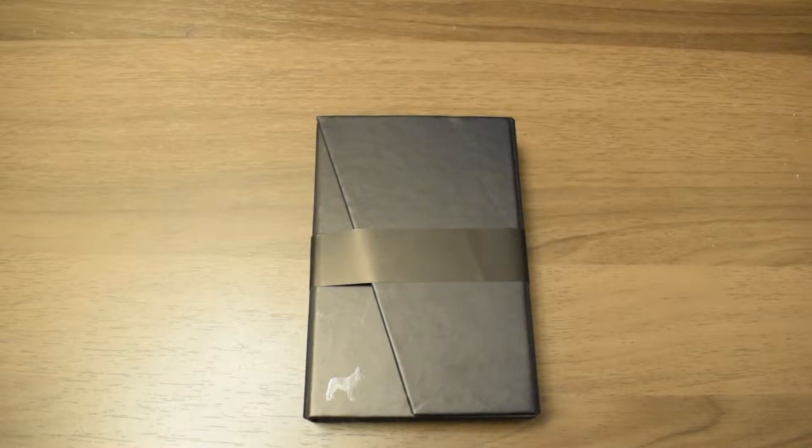Today I'll be doing a review on this Frenchy speed wallet. I've actually had this wallet for about eight months now and I've used it daily, and there's actually minimal wear, which you'll see later in the video.